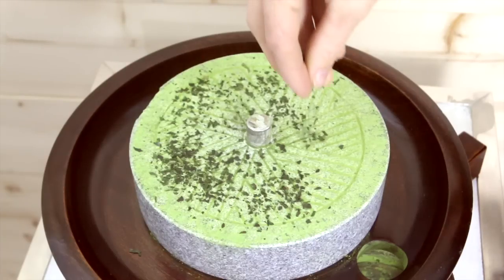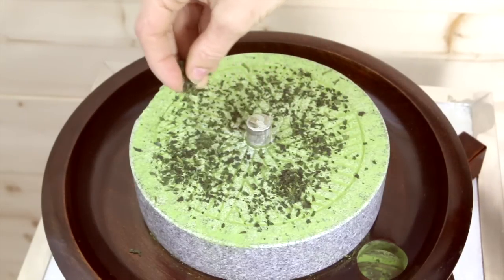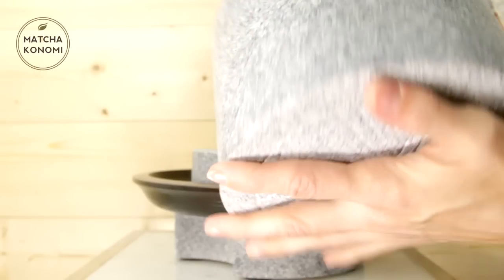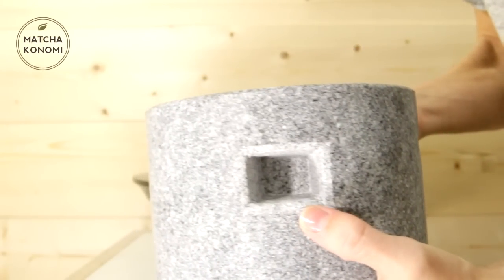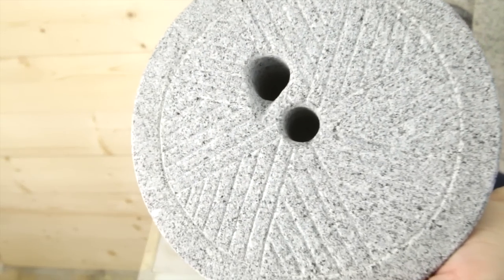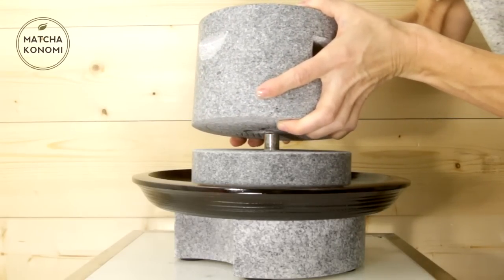If you are wanting to use your stone immediately, this is when you would sprinkle tencha on the stone and then continue the setup. This will help protect the stone and start the grinding process. Now find and attach the larger stone piece with the carvings. This part of the mill will have two small carvings for your hands and a hole for the bamboo handle. Place it on top of the other stone.